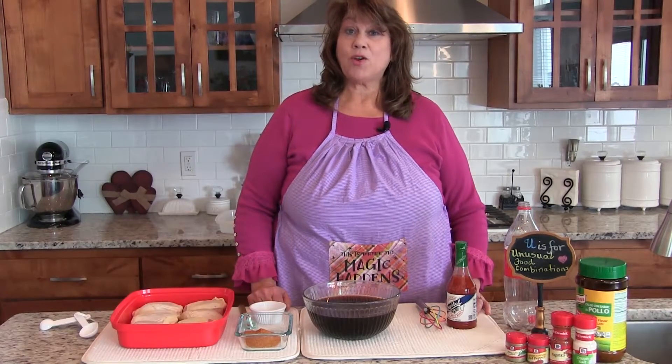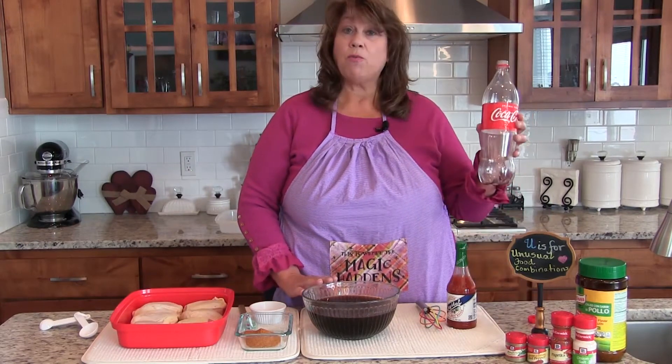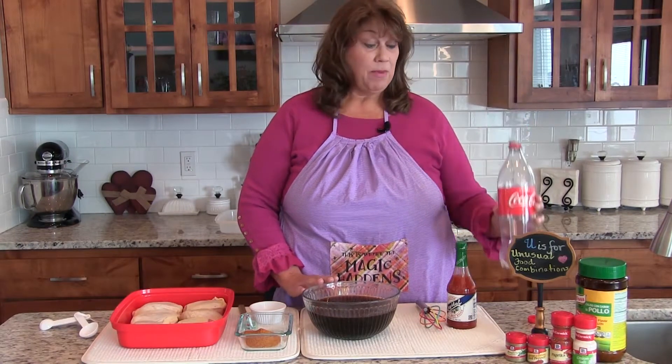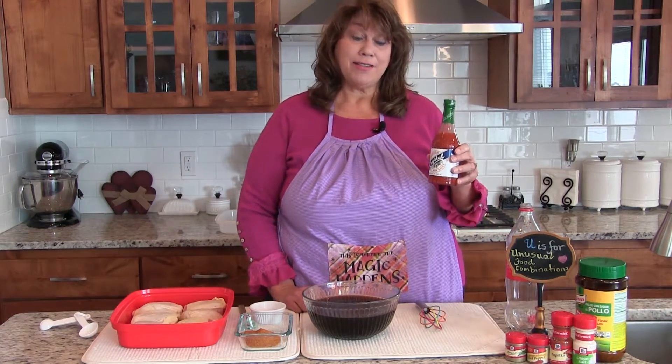Today's featured recipe is Coca-Cola Fried Chicken. I started my marinade by pouring one liter of Coca-Cola into my bowl, and I added four teaspoons of Louisiana hot sauce.